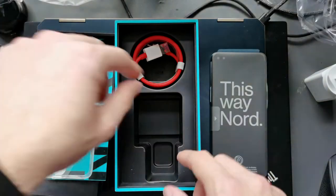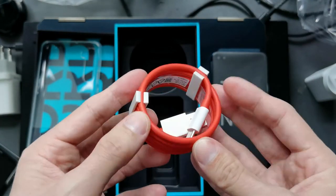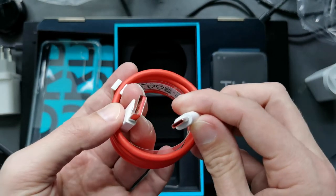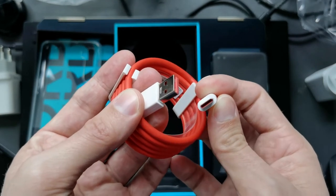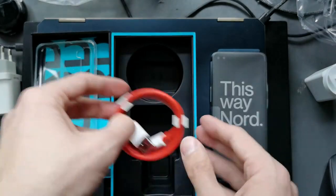Then the next thing is the power cable. As you can see, it's a nice red power cable — just like you've gotten accustomed to from OnePlus — and the accents are also red on the inside. And that's basically it, that's the box.